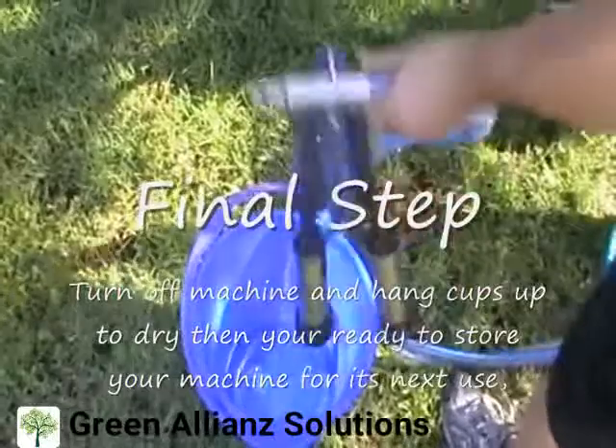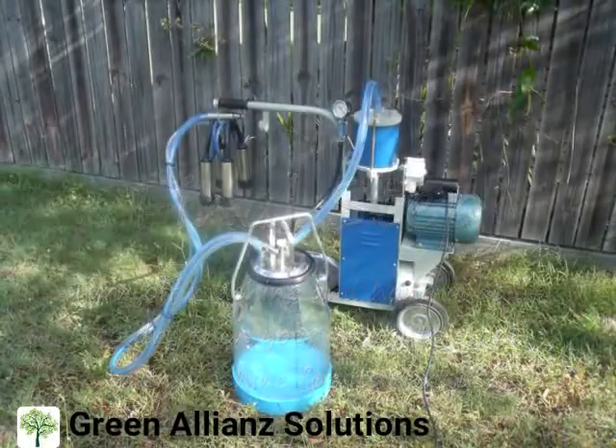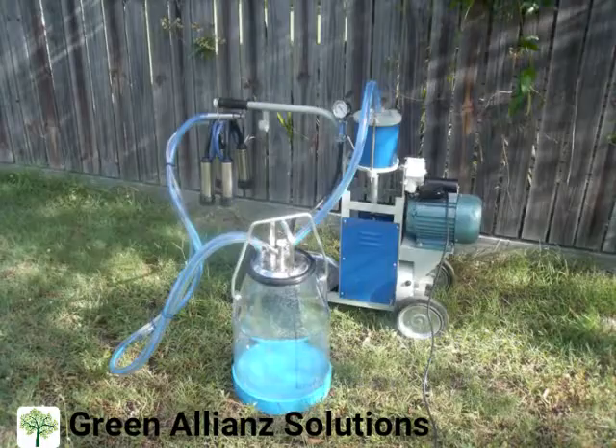Thank you for taking the time to watch our instructional video. We hope you now have a better understanding of how our machine works. Goodbye for now and happy milking.